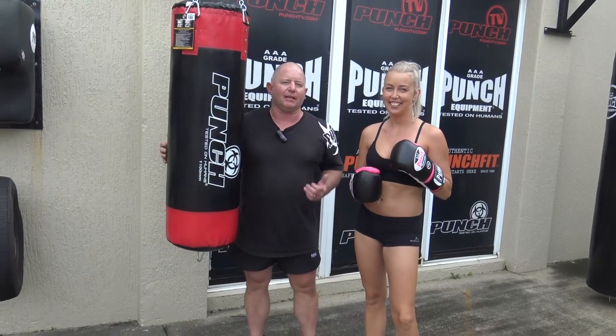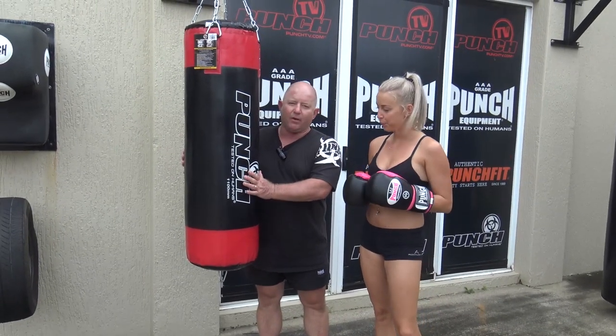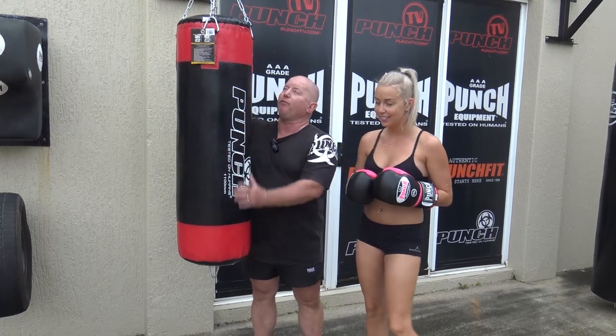Welcome to Punch Equipment. I'm Bruce Townhill and with me is Evelyn, and Evelyn's going to show you how and why you choose a four-foot boxing bag.